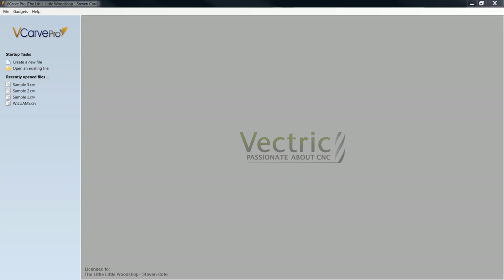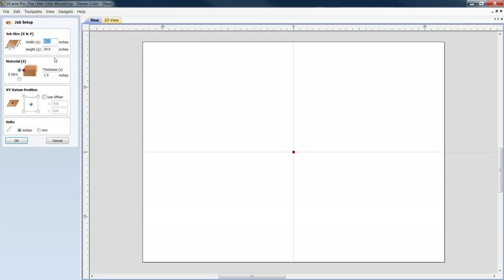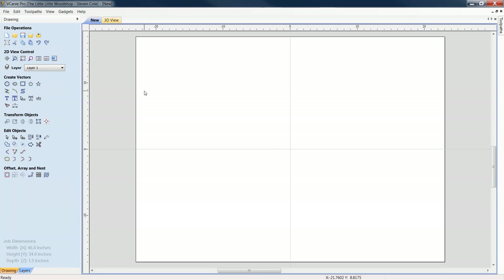Alright everybody, here we are in V-Carve Pro. Let's get ready to build the job and start to make our V-Carve Pro custom camp welcome sign. We're going to create a new file — dimensionally I've already got it set. This is going to work for any machine size; you'll just need to dimensionally change things to fit the size of your spoiler board. We're basing the job out of a width of 46 by 34, doing this out of 1.5 inch KD pine. I start my Z-axis off the top of my material, X/Y datum in the center, unit of measurement is inches. Click OK.